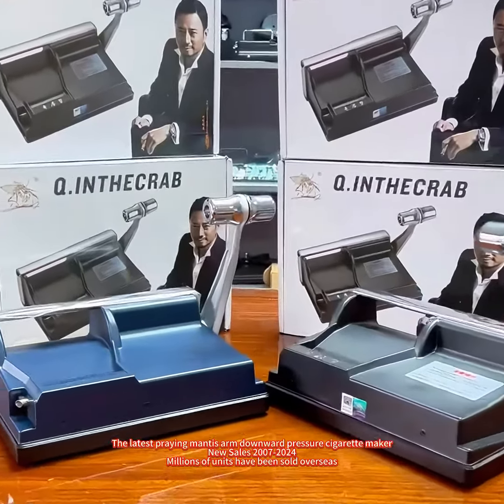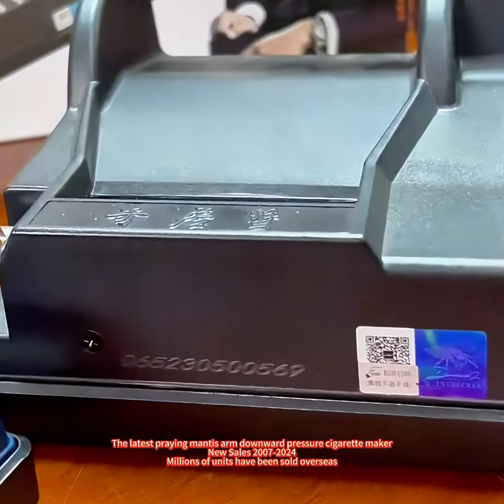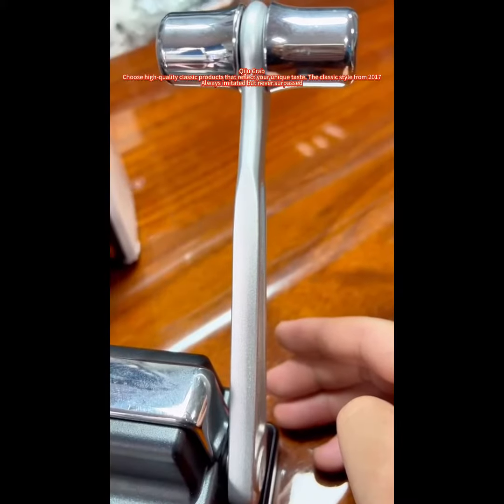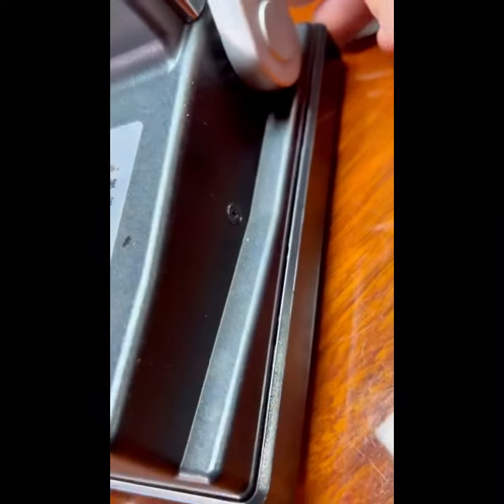The latest Praying Mantis Arm Down Pressure Cigarette Maker. New sales from 2007 to 2024 — millions of units have been sold. See high-quality classic products that reflect your unique taste. The classic style from 2017, always imitated, but never surpassed.